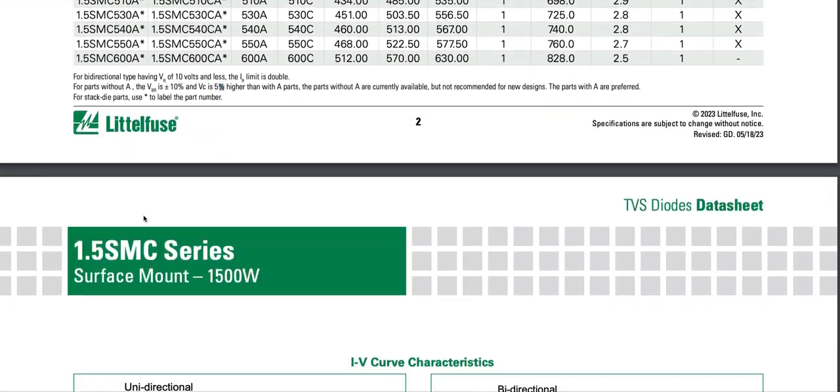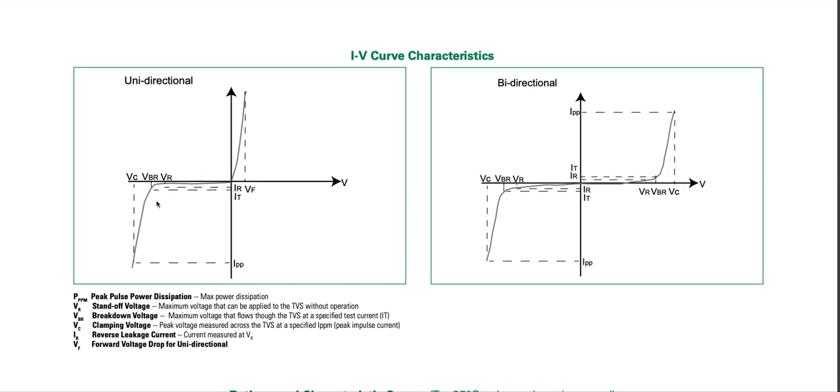Looking at the current-voltage curve characteristics for unidirectional and bidirectional types: in forward bias it acts like a diode, and in reverse bias it acts like a Zener. So a TVS diode has four key voltages: forward voltage, reverse standoff voltage, breakdown voltage, and clamping voltage.